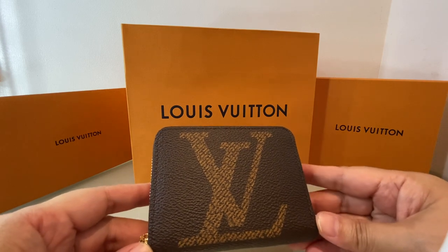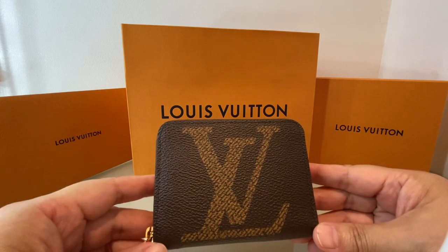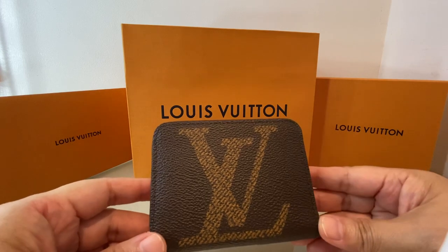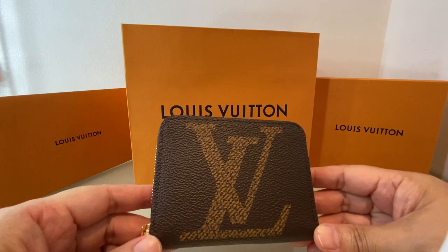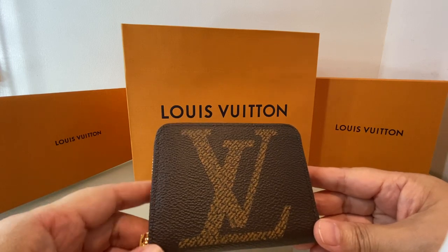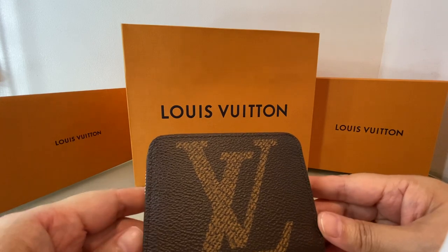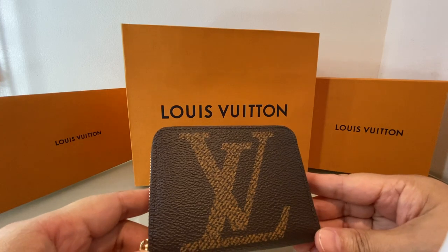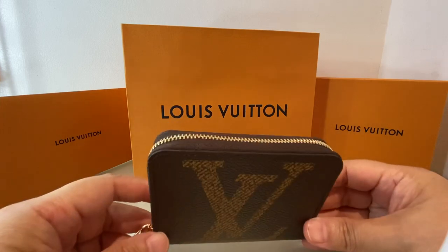The first one was the Zoe wallet. The Zoe is the one with the pink flap. When you open it, you can put cards and coins, but there was no partition for bills, and I find it a bit small for my liking. Then there was another Zoe, but it was more of a cardholder type, and I wasn't really into it.